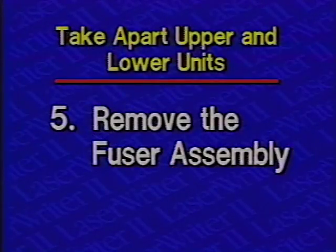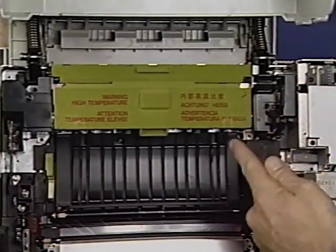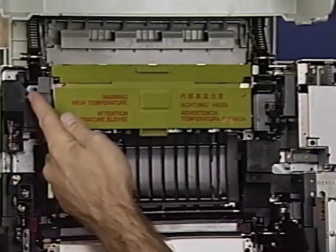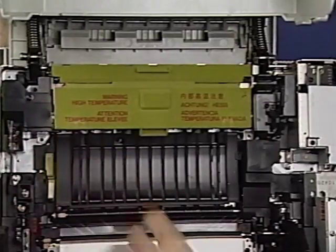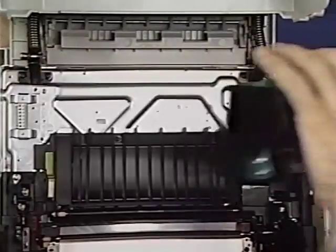Step 5: Remove the fuser assembly. Begin by removing the four Phillips screws that secure the fuser assembly to the chassis. Then lift the fuser assembly straight up and remove it from the printer.